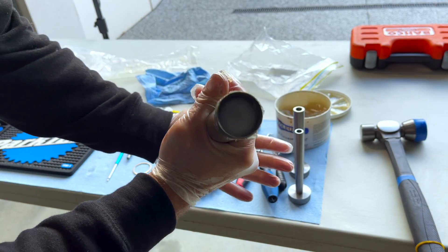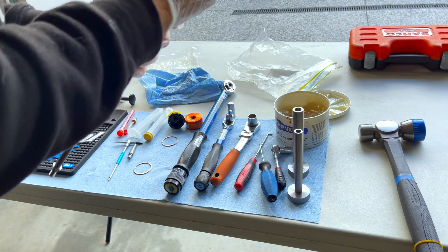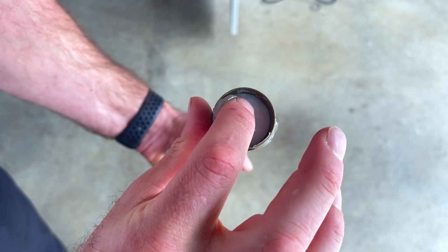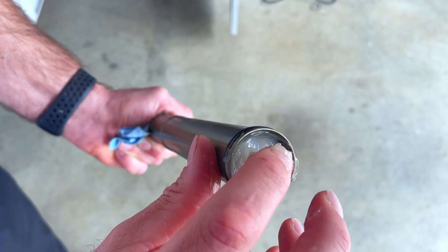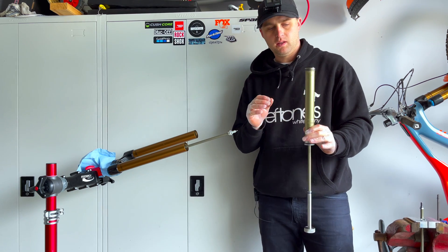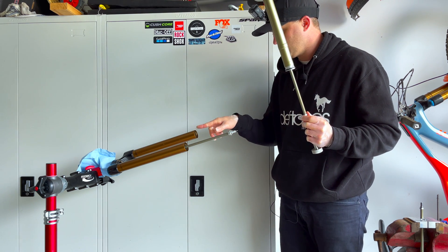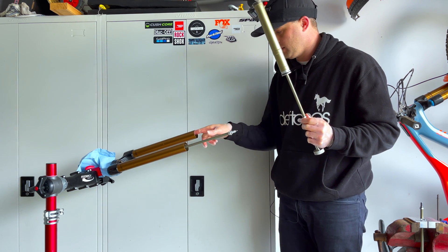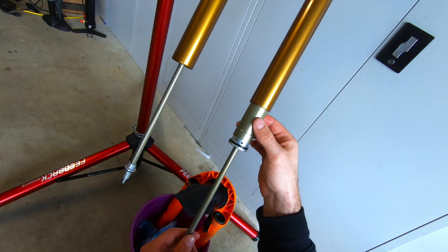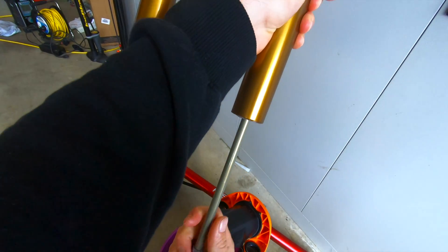The other thing you want to check: cycle your air spring through to the top and put a little bit more grease on top of the piston as well. Now we're up to installing the new air spring into the stanchion. Put a little bit of grease around the internal of the stanchion — I've already done that. Slide it back up into the stanchion, trying not to touch it too much. Hold the top until it goes in.